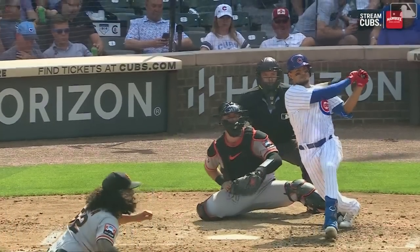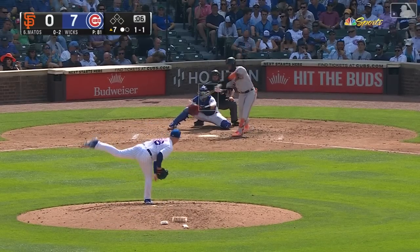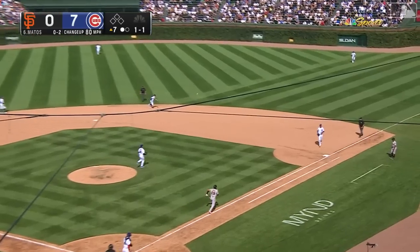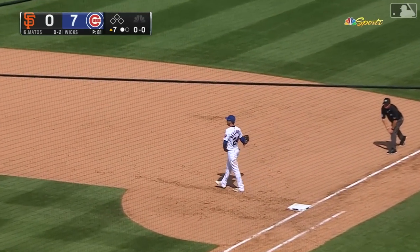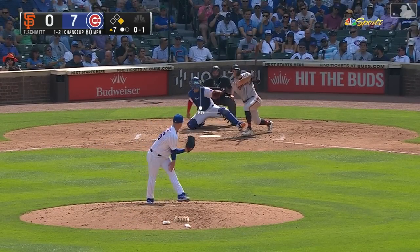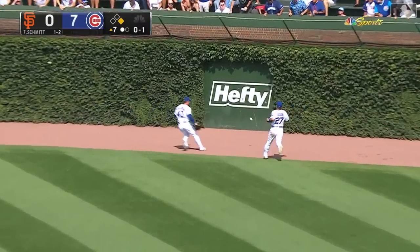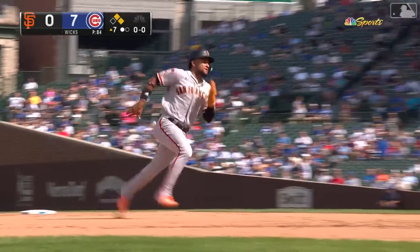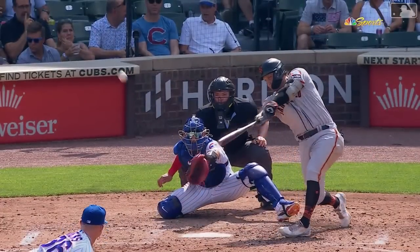Christopher with the RBI single and the Cubs have a seven-nothing lead. For Matos, this is his third at-bat and this one is going to be a hit off the pitcher Schmidt — a single. In the fifth, hit towards right center field, is anybody there? They're not — on the move is Matos, and they're going to wave him in. Schmidt at second with a double and the Giants are on the board.